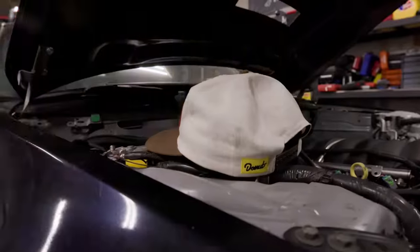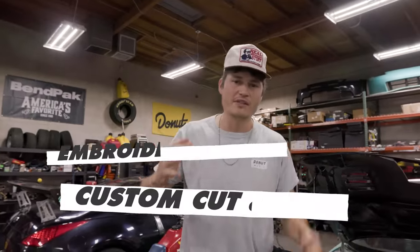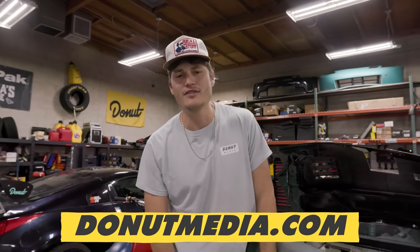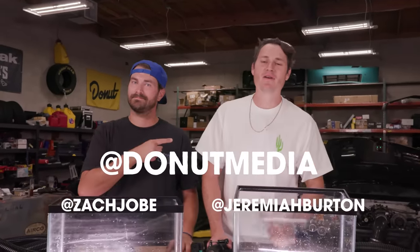We've got a brand new item on donutmedia.com — this sick Real Mechanic Stuff hat. It's custom made in the US of A. You can get yours right now at donutmedia.com. Thanks so much for watching. Follow us at Donut Media, Zach at Zach Jobe, me at Jeremiah Burton. We're different people. Until next time, see you guys.